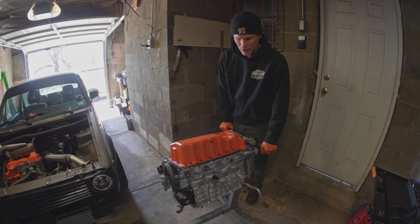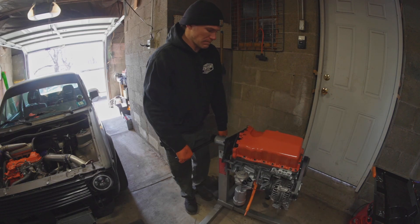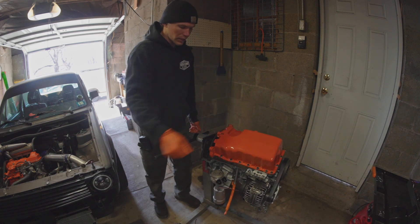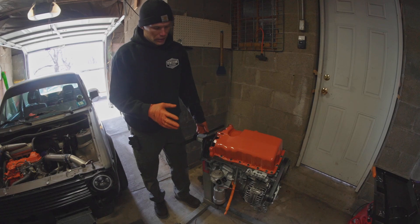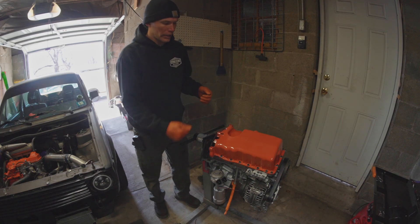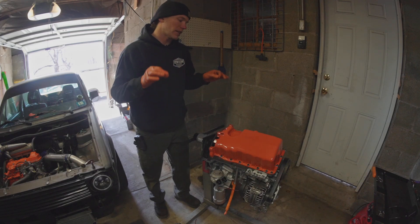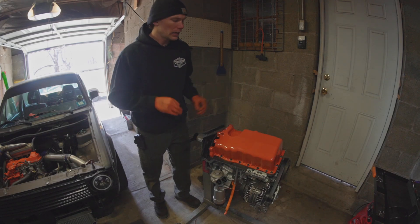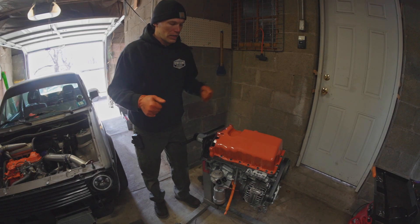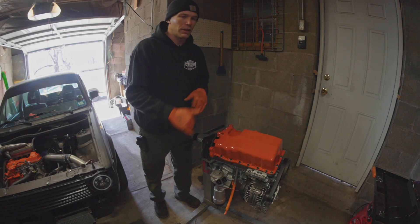Being that I already installed this oil pan once and now it's all glued in there, I'm going to have to chip everything back out. Taking the bolts out is easy enough, but as I go to clean this I'm going to be super careful because I have all my new clean parts in here. So when I go to chip off this gasket and clean everything up I'm going to be rotating it around to make sure the stuff I'm cleaning off isn't falling into my new engine.